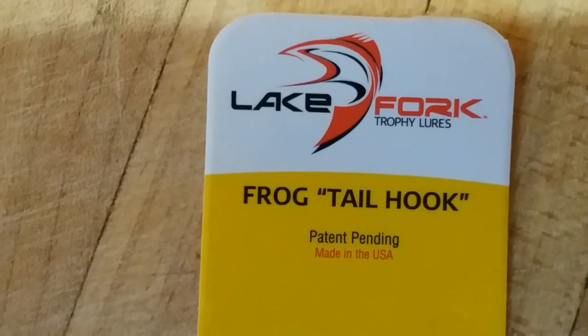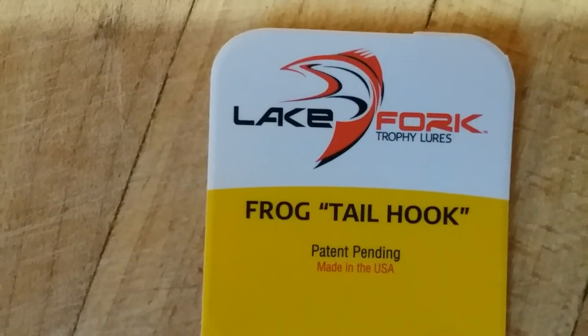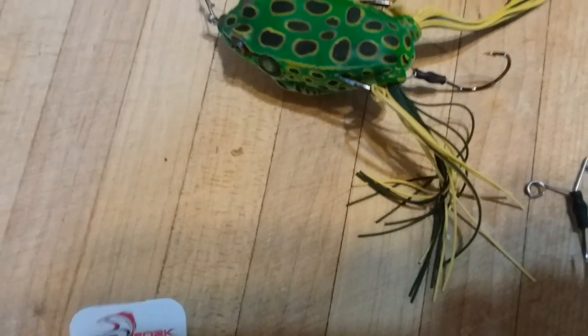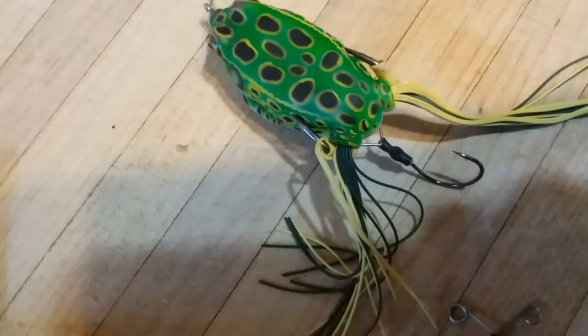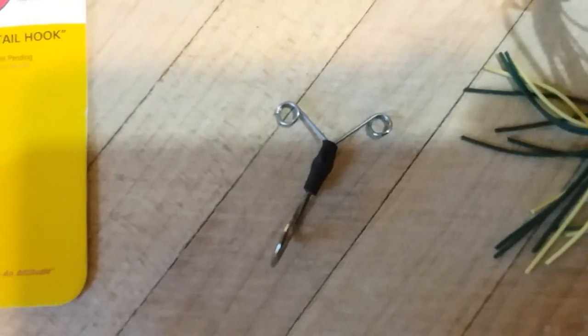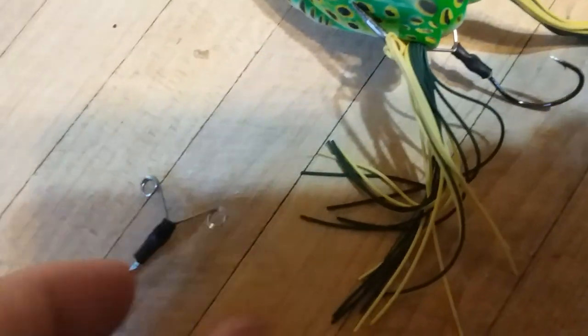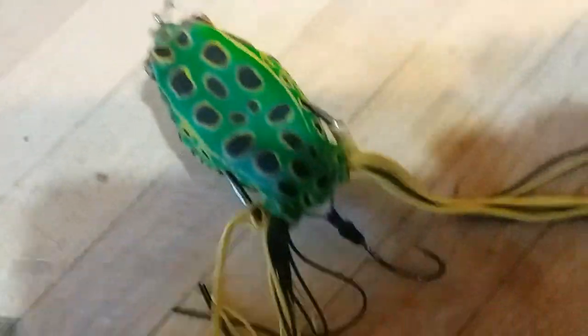I think I told you about Lake Fork in one of my other videos — they actually make their stuff here. But because it's patent pending, you're not going to be able to find these on the cheap. You're going to have to actually get them, and what you get is this hook right here, and you simply slide that over the back end.